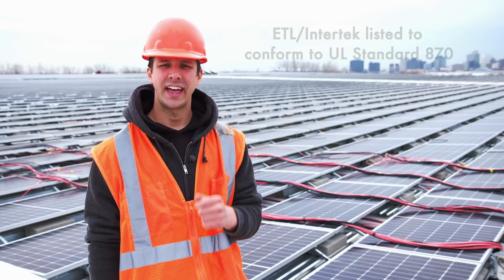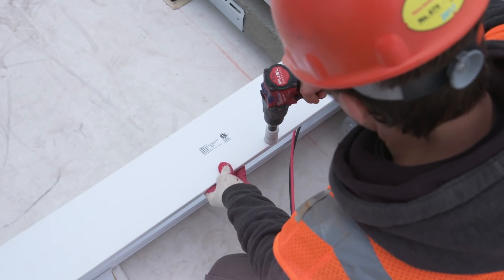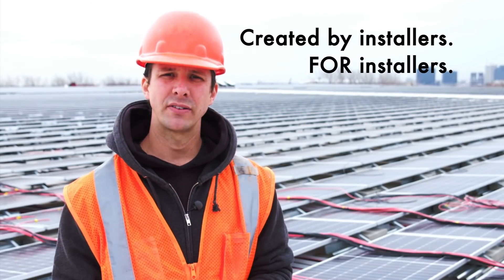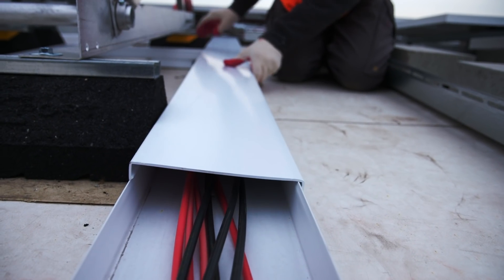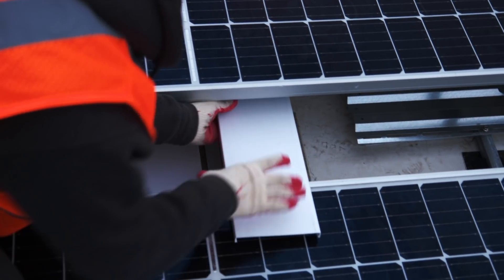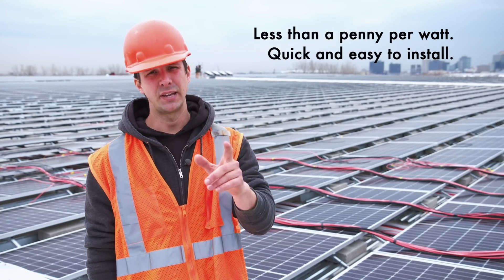Raytray is ETL and Intertech listed to conform to UL standard 870, and it was created by installers for installers, designed for commercial ballasted roofs and standing seam projects. It's durable, quick to install, made from rigid PVC, requires no grounding, and saves money on labor and maintenance costs. Best of all, it averages less than a penny per watt.